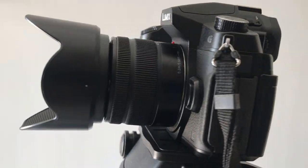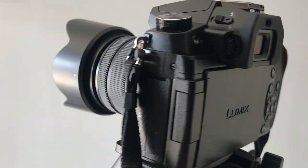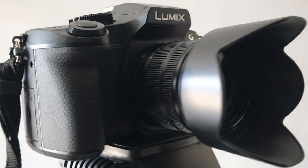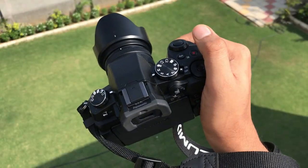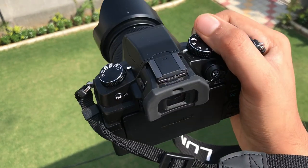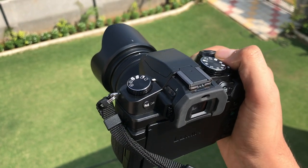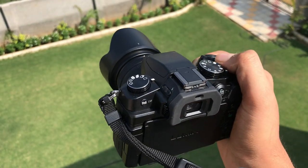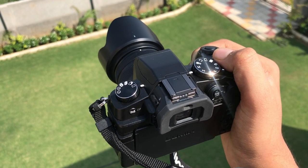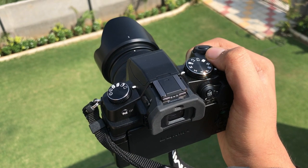In the description, if you want more details you can check them, or you can search the model Lumix G85 on Google. I had first considered the Sony Alpha 6000, but it had no mic input, no flip-out screen, and a 30-minute recording limit. That's why I chose the Lumix — there's no recording limit, it records until the memory card is full or the battery dies.